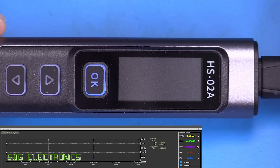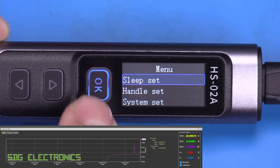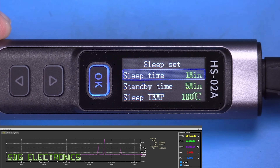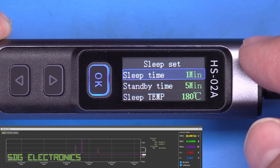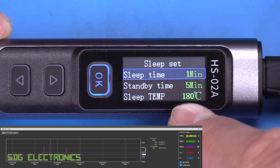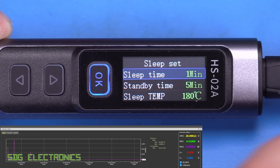Plugging in the soldering iron reveals the nice colour display. To enter the menu, press up and down together. The first option is sleep settings, which uses a built-in accelerometer — if no motion is detected for one minute, it drops to a sleep temperature of 180°C, and after another five minutes of no movement it turns off the cartridge entirely.